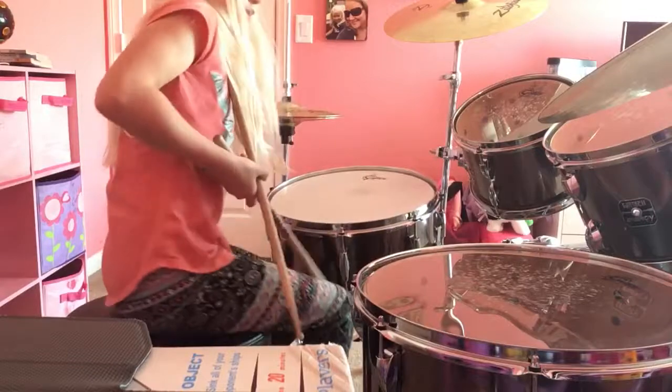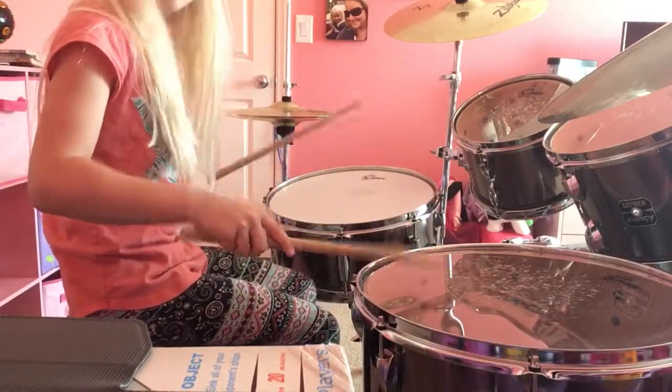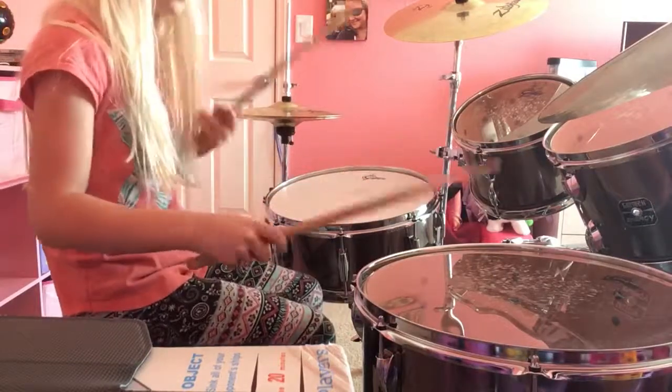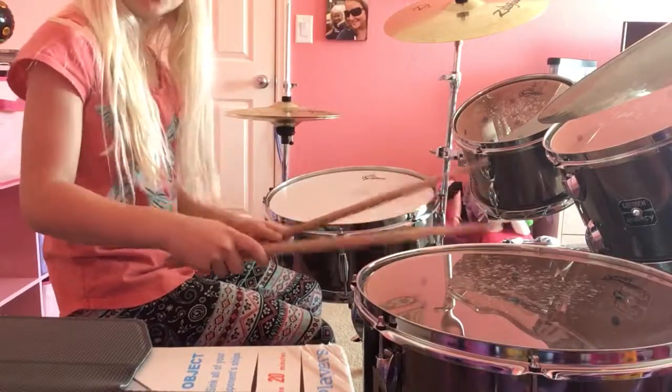So, I'm gonna teach you how to do the first part. First you're gonna wanna hit this drum, then this drum. And then, so it'll sound like this. And then you're gonna wanna hit this drum four times, so it'll sound like this.